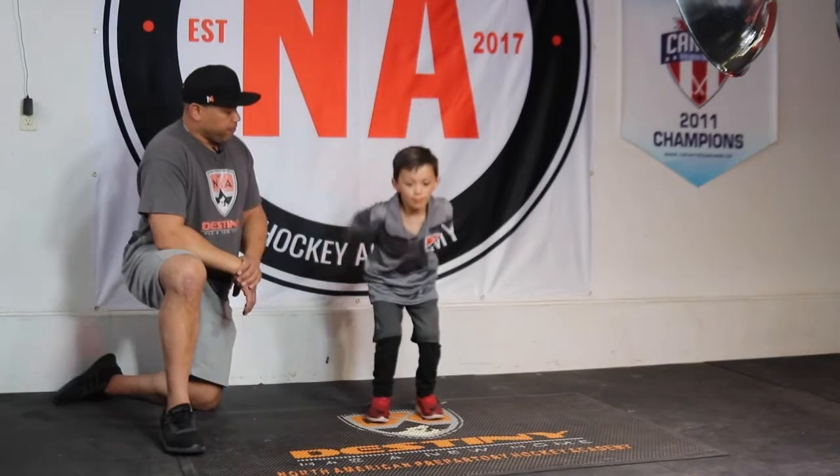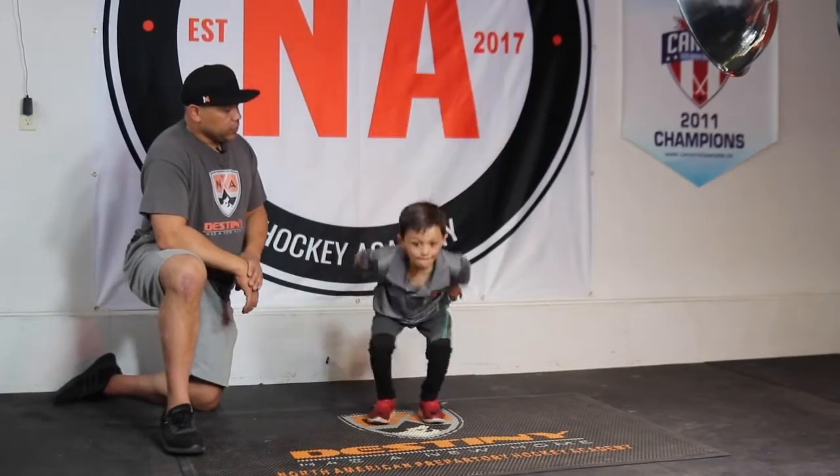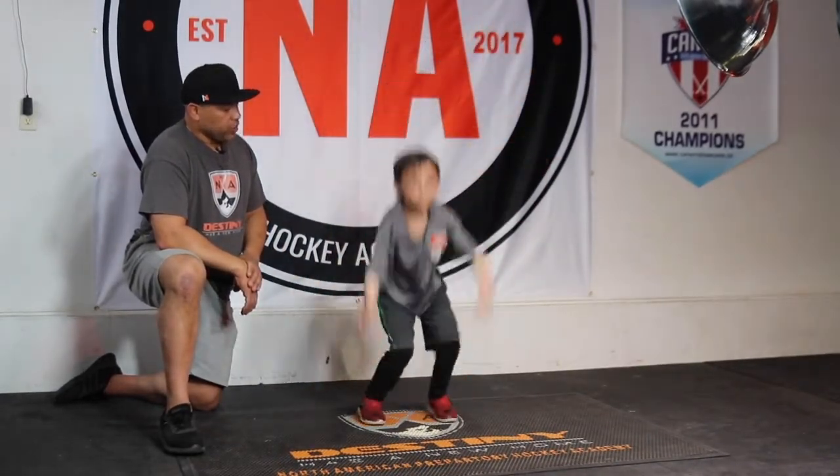Ready? Take it away. Good job — he's using his legs and his arms to make that star jump.